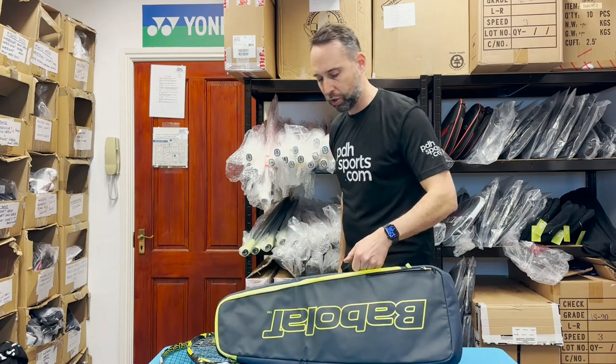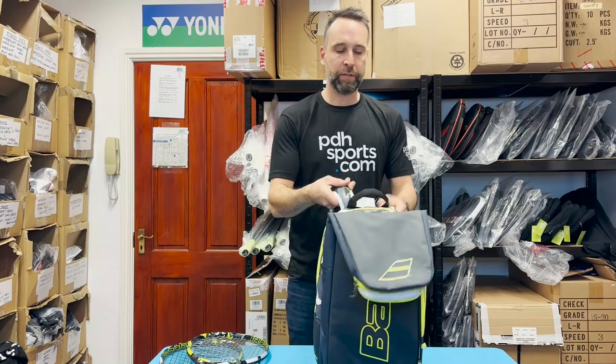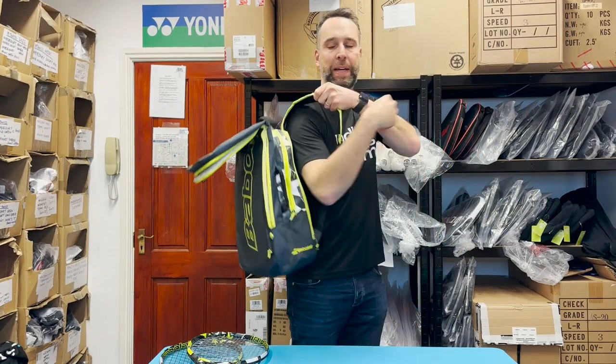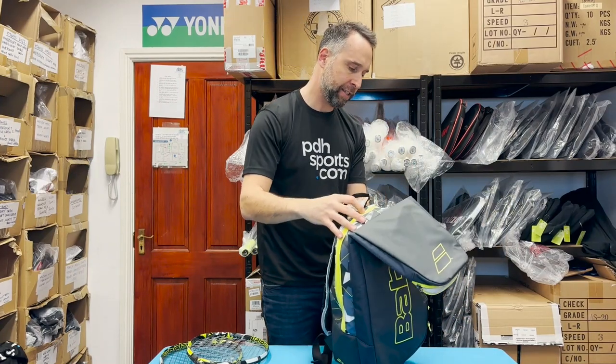Regarding carrying options, you've got a pickup handle at the top. When the bag is on the court, it's quite handy to just pick it up from the side. Then obviously you've got the padded shoulder straps so you can wear it as a backpack. There's a nice bit of padding on the straps, and there's also some padding on the back.